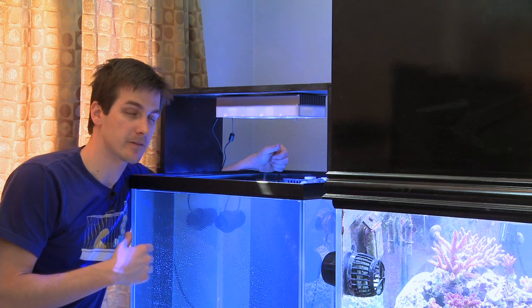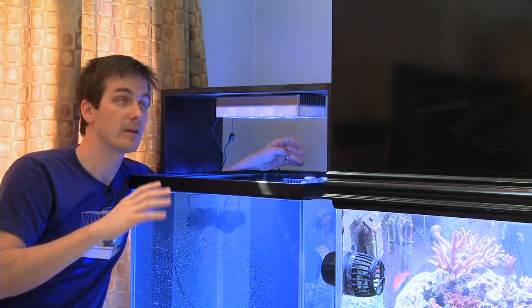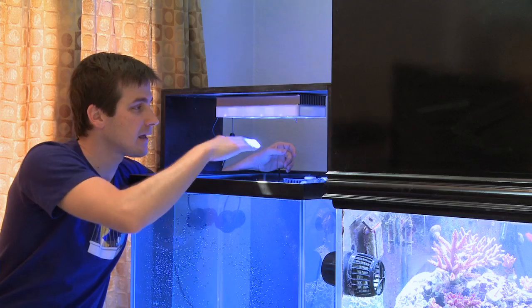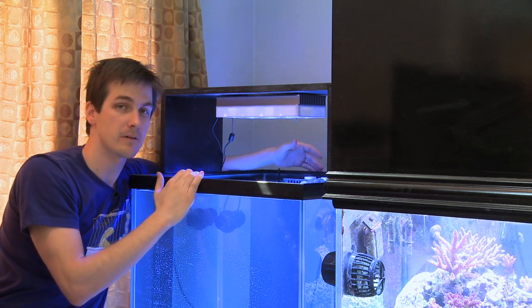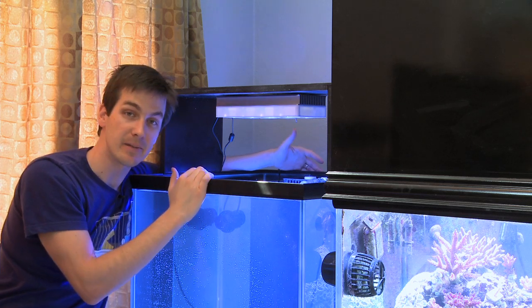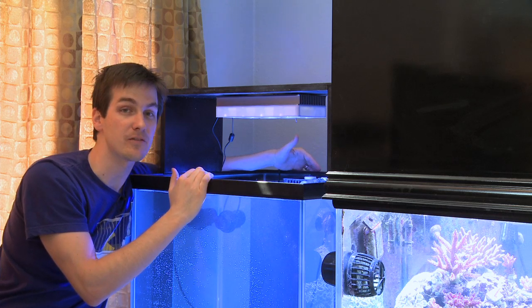Here's how we mounted this whole fixture. Since this is going to be in our living room where everything is about looking clean and nice, we didn't want to go with Aqua Illumination's hanging kit from the ceiling. Instead, we fabricated our own custom wood bracket and we're about 10 to 11 inches off the height of the water. Aqua Illumination recommends 12 to 14 inches, so we're a little bit below that — I expect to see more light down at the bottom of the tank. As for whether LED shimmers, take a look at the bottom of the tank and judge for yourself.